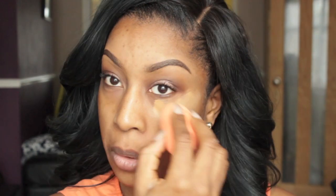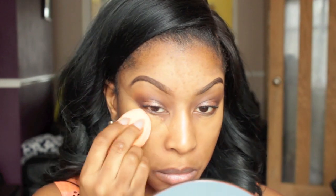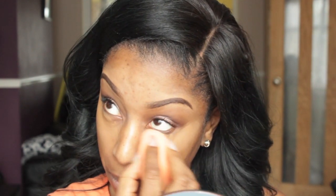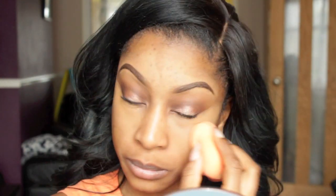To highlight underneath my eyes and conceal my dark circles, I'm going to be using this concealer by MAC in NC45, and I'm applying this with my Real Techniques Miracle Complexion Sponge. I'm absolutely in love with this sponge — it's one of my staple products. It makes my foundation look really nice and dewy, and even my concealer — it gives a nice flawless airbrush finish.